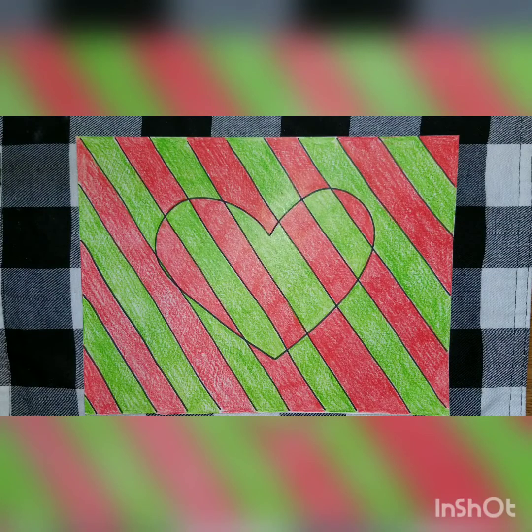Hey third graders, we are now going to be working with complementary colors. You can see my picture here — this is an example of one set of complementary colors, which are red and green. Go ahead and quickly take a second to look at the next few slides that talk about complementary colors and the different groups that we have.